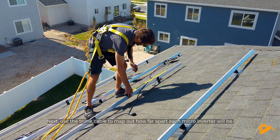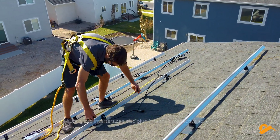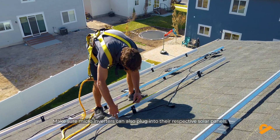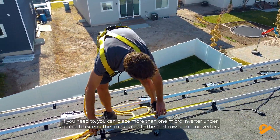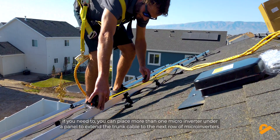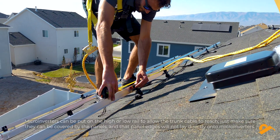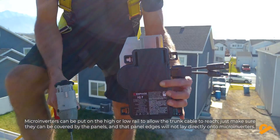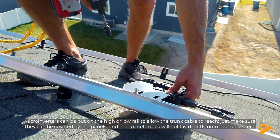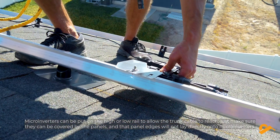Next, use the trunk cable to map out how far apart each microinverter will be. Make sure microinverters can also plug into their respective solar panels. If needed, you can place more than one microinverter under a panel to extend the trunk cable to the next row of microinverters. Microinverters can be put on the high or low rail to allow the trunk cable to reach — just make sure they can be covered by the panels and that panel edges will not lay directly onto microinverters.